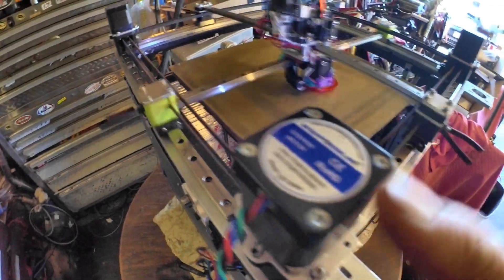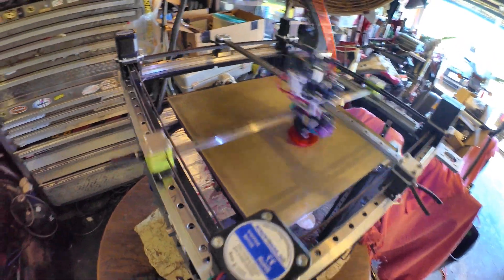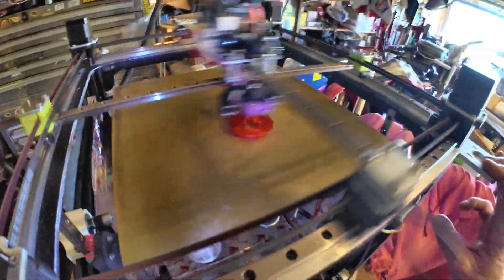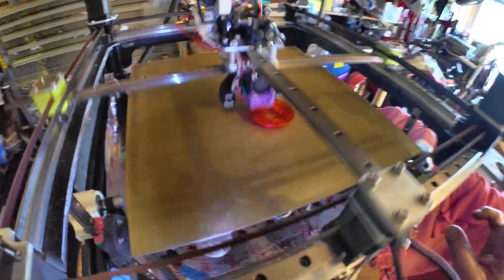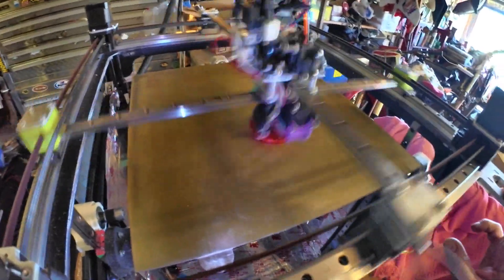These are just regular stepper online motors, 48 millimeter tall, 83 ounce-inch or something like that. This is running 16 microsteps, interpolation is off, and it's in a spread cycle.